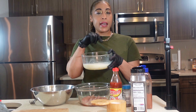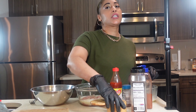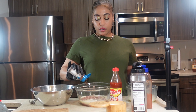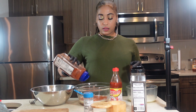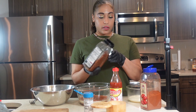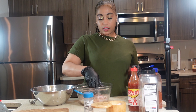Now for the mango barbecue chicken — this is real simple and easy. I made an egg wash with whole milk and egg, whisked together. We're gonna pour that over the chicken tenders. You could marinate it overnight, but since this is a demonstration I didn't. We're gonna put some salt, pepper, smoked paprika, a little bit of seasoning, and a couple dashes of hot sauce in there.